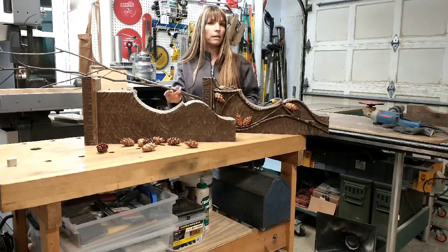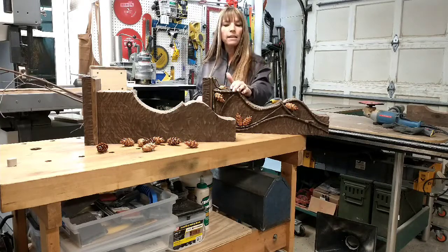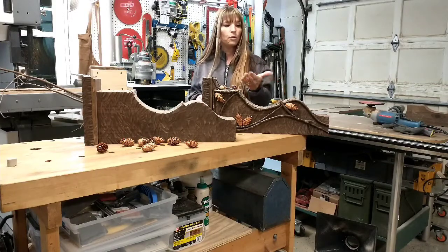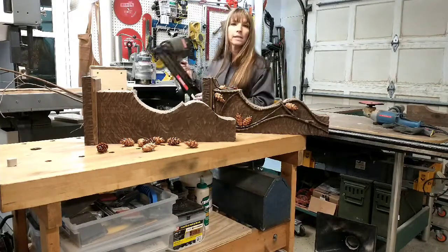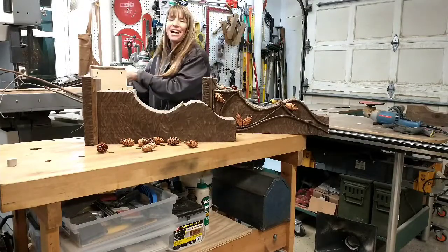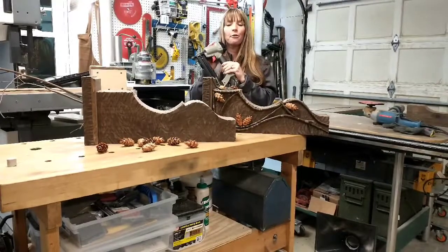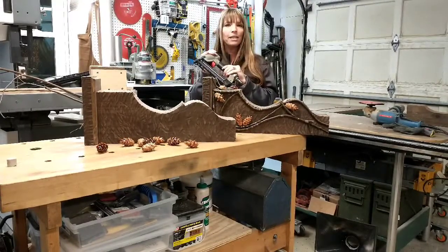We clip our twigs off of our own trees right around the property. To apply the twigs to a corbel like this, we're going to use an 18-gauge finishing nailer with 1-inch nails.